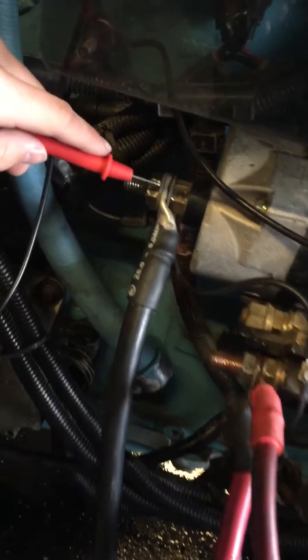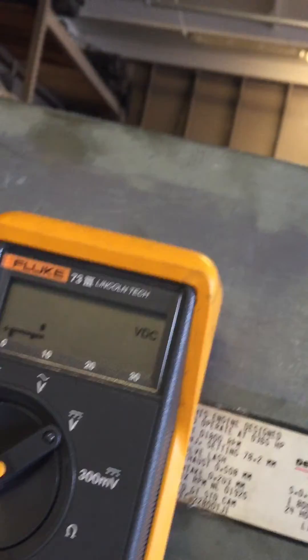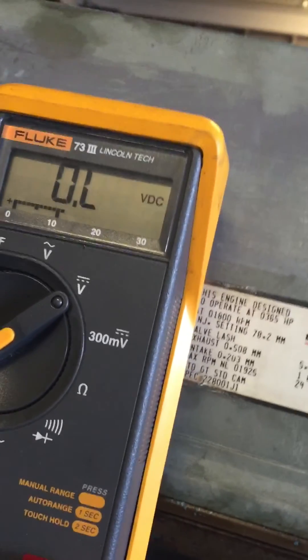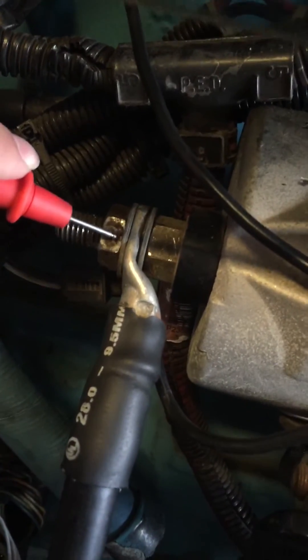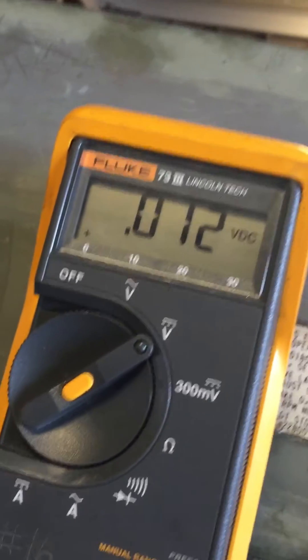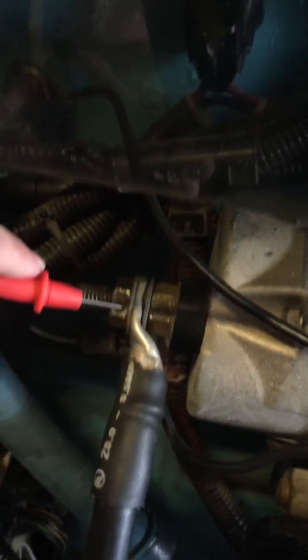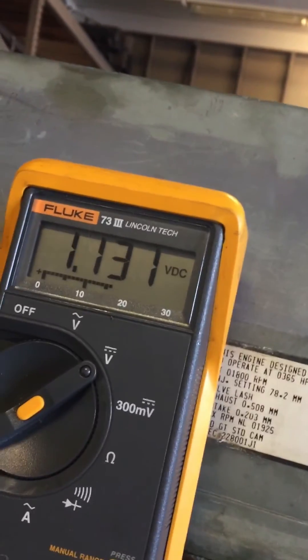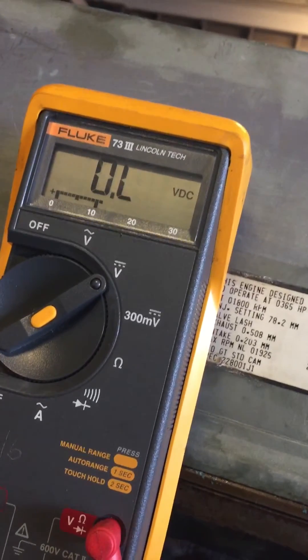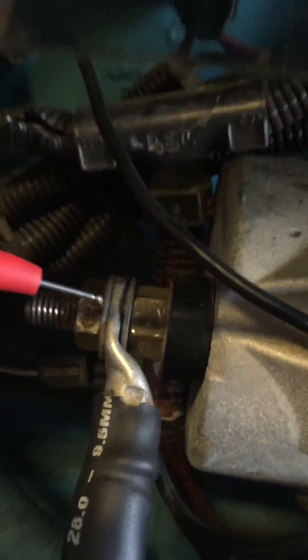Now we're going to work our way toward the connection point — moving the probe closer step by step. He moves to the lug on the cable and notice he no longer has a voltage drop, so he jumped over the bad connection. Now move back one step — and he still has a voltage drop. So the bad connection is right between the cable lug and the starter stud. We just need to fix that connection.